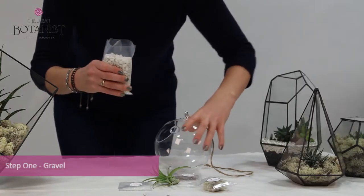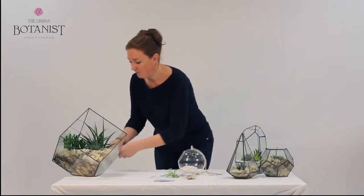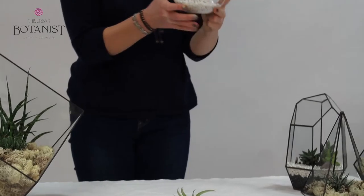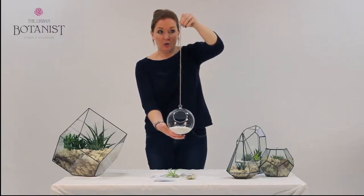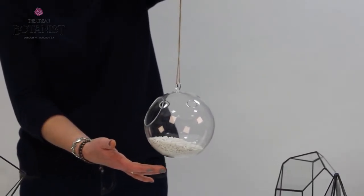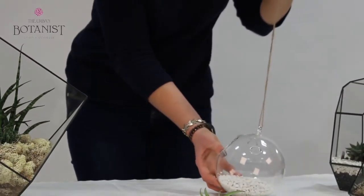First of all, gently take the gravel and pour into the base of the terrarium. Use all the gravel. An important one for the hanging terrarium is to pick it up and actually give it a quick shake to get the gravel nicely evenly distributed in the base of the vessel. Then literally hold from above from the rope just to check that the item isn't spinning too much and that it is actually going to settle once completed. That one's spinning a little bit so just give it a quick adjust — and there we go. That's better. Place it back down on the flat surface.